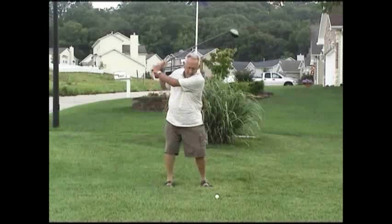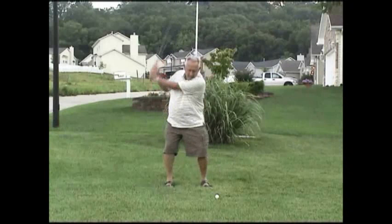Let's look at that again. When you look at the club move, before anything else moves, your hands — more particularly your right hand — kind of casts that or just pushes that shaft out. What that's going to result in is some shots that are hit fat, shots that are hit thin, and a lack of power.